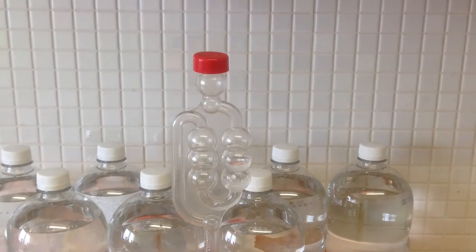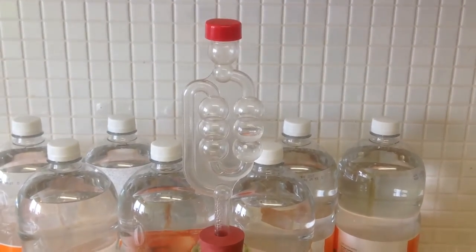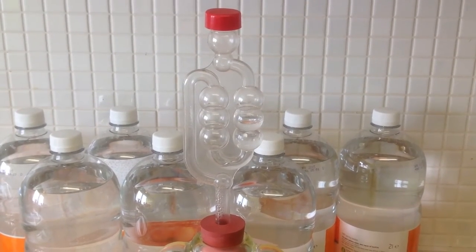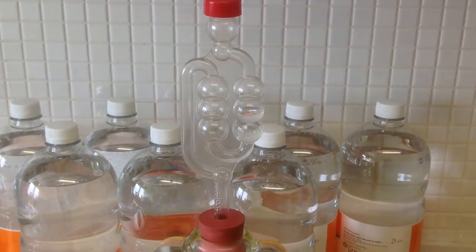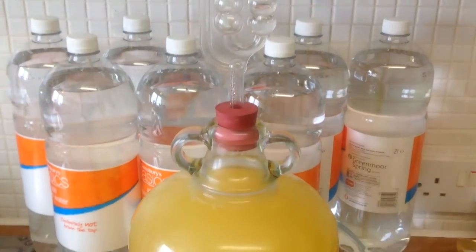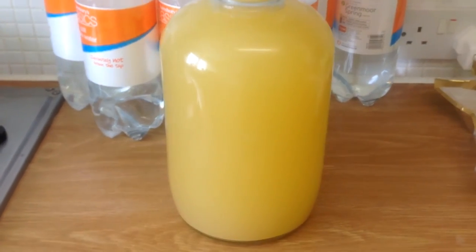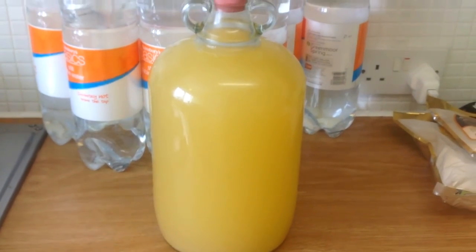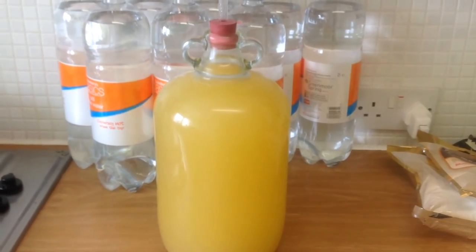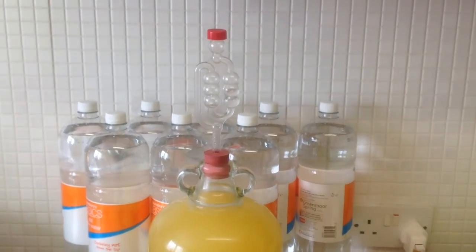Hi everyone, welcome back. Just to give you a quick show of the alcoholic lemonade I've got. It came out at 1.080, and it should be quite potent. Look at that — that is like a real old school cloudy lemonade colour. It doesn't necessarily show up all that fantastic on the iPad, but I'm really looking forward to that. It's going to be some loopy juice for a barbecue.